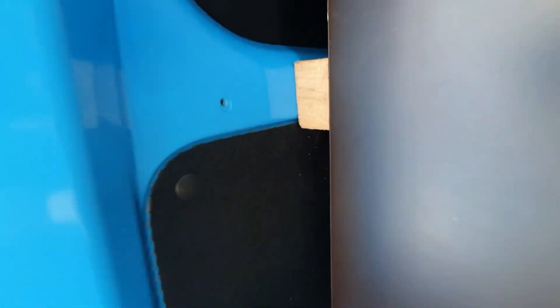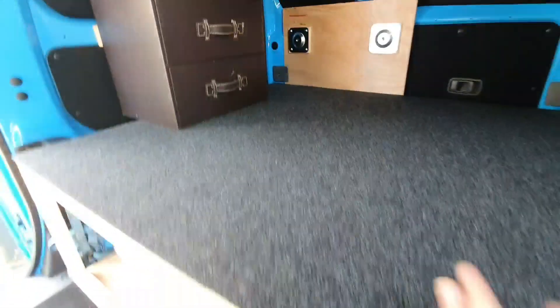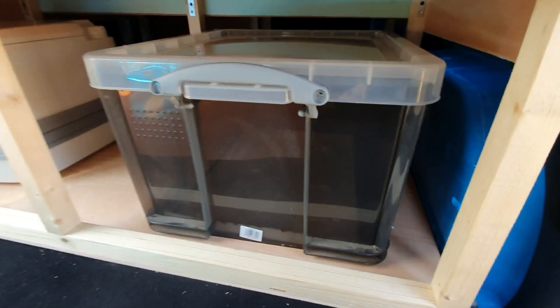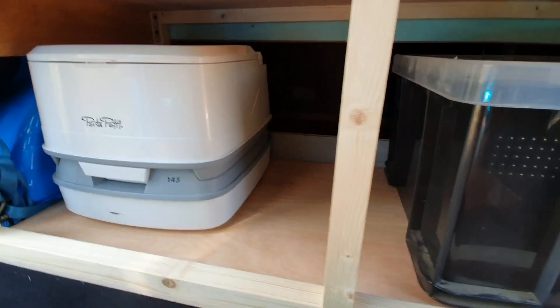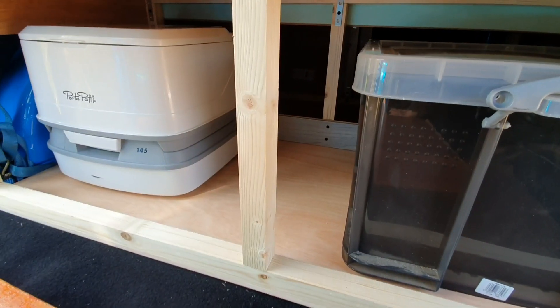And that's all secured behind here. I've just been testing seeing how things fit. That's going to be where my cookery stuff goes. I've got my portaloo in there and there's a huge gap for another box or something to go in there.